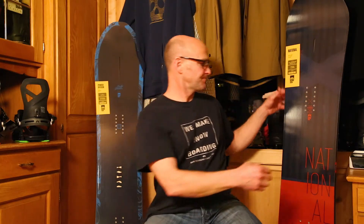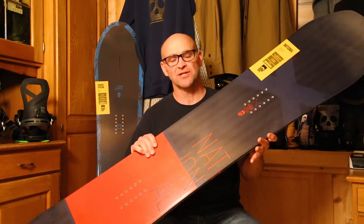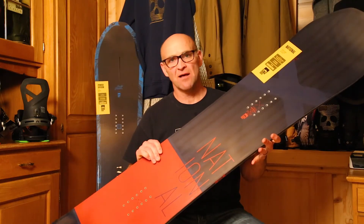The 2018 line — this is a brand new board for us. It's the National. It's an all-mountain freestyle board.